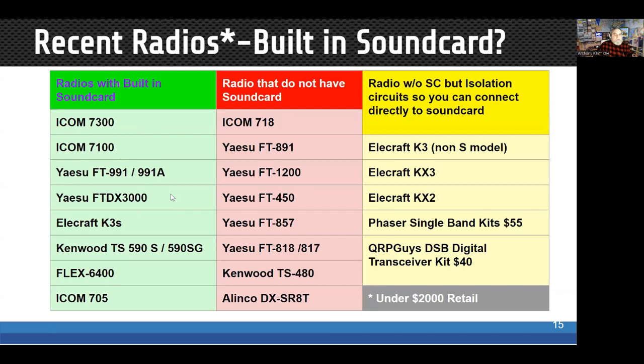Most new radios on the market have a built-in sound card. Two radios I know of that currently don't are the Icom 718 and the Yaesu 891 — but that's not a problem, you can add an external sound card. Some radios like the KX2 or KX3 don't require a dedicated interface; you can run them with audio cables to a traditional or USB sound card, though most people do use a sound card interface with those radios.